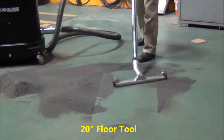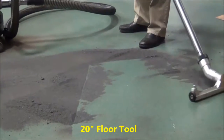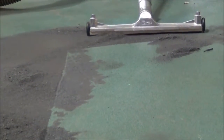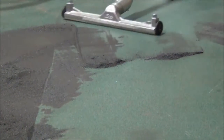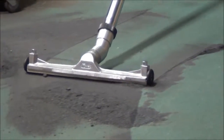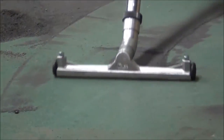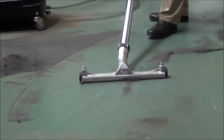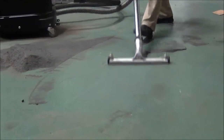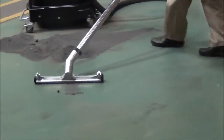Now the floor tool is adjustable, so if the floor is not perfectly level you can adjust it or hit it from another angle — and you'll notice it doesn't take long to pick all that material up. That's with a 20 inch floor tool picking up steel shot and steel slag.